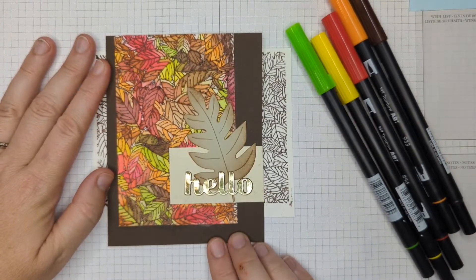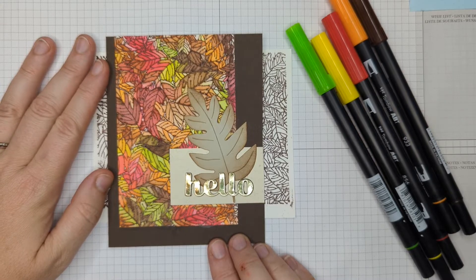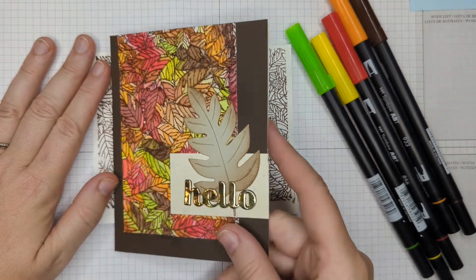So this is the finished card. I just want to give you an idea of where we're going and how this will look when we're done. Let me show you how I got that.